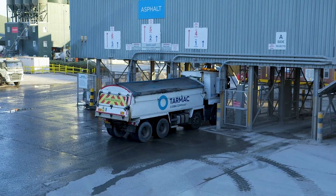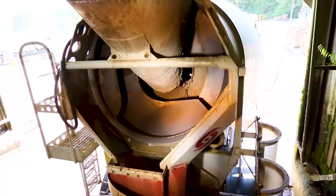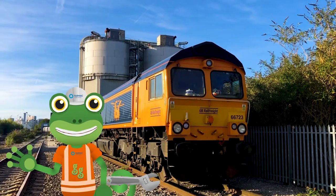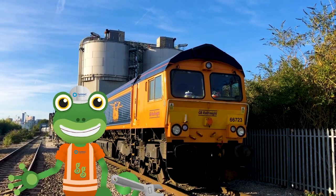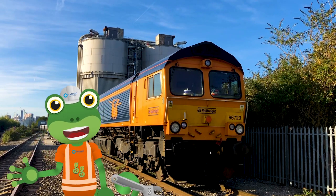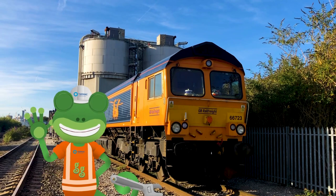The final step is for big trucks to load up and take the material to building sites ready for construction. I've loved learning all about the important job that freight trains do. Thanks very much to all of the team at Tarmac for letting us tag along. For now, it's Cheerio from Gekko. Bye!